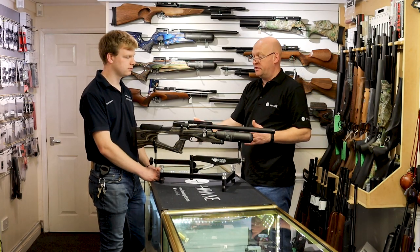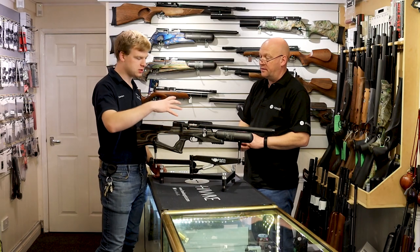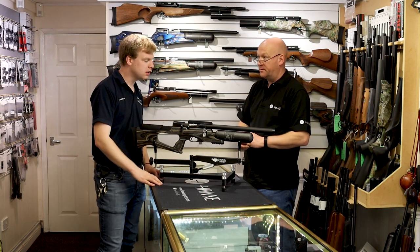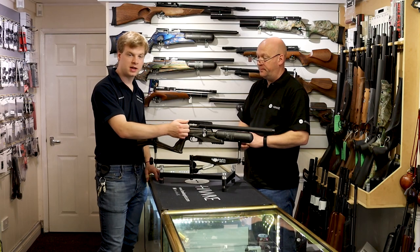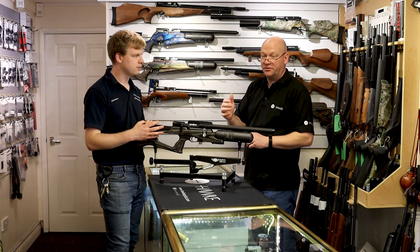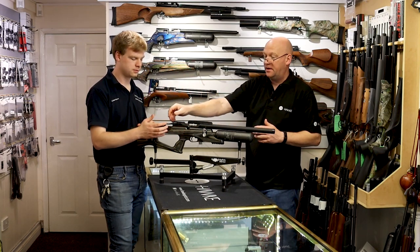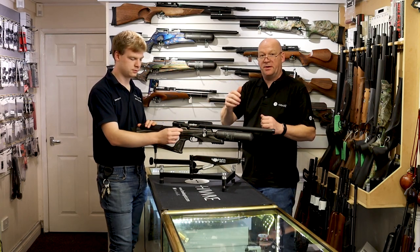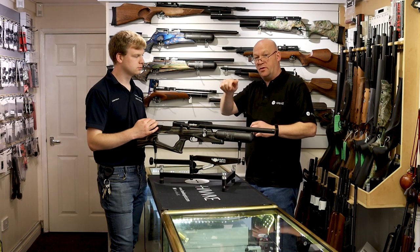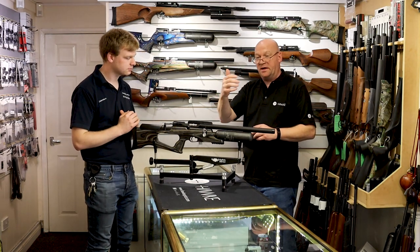This is the most recent version of the Brococ. It used to be called the Bantam, which came out about three years ago. At the start of 2020 they started coming out with the XR, which relates to the side lever on the side. We think that's a very, very nice upgrade. A side lever is a lot smoother — it cuts down problems where you think you've cocked it but haven't, and you've got a lot more leverage. With a bolt handle, the further down you're pulling it, the more offset force you're applying, making it harder to pull back. With a side lever it comes back a lot easier.